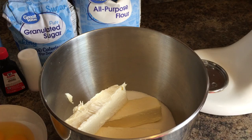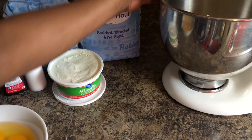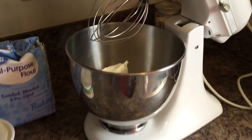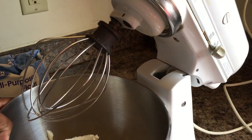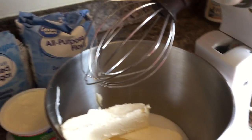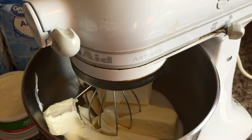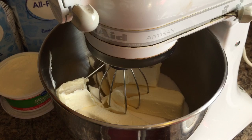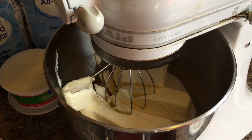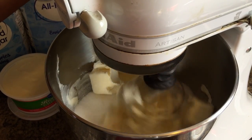You want to cream your butter and sugar together. I'm going to put this on my mixer so you all can see down in there. Creaming your butter and sugar is very, very important. I'm going to go ahead and turn this on low speed.